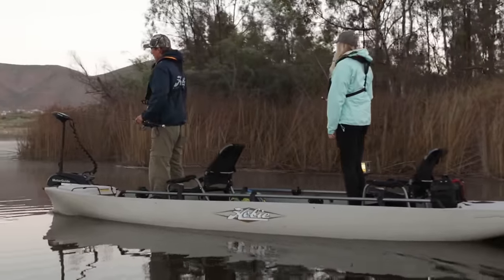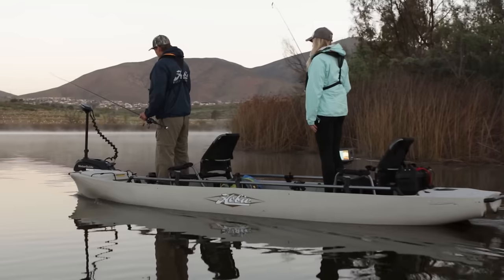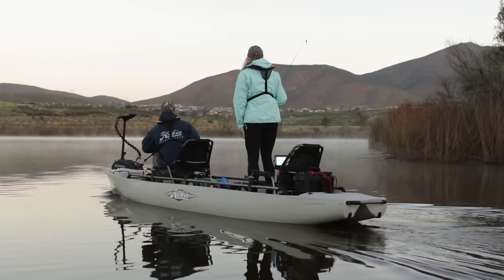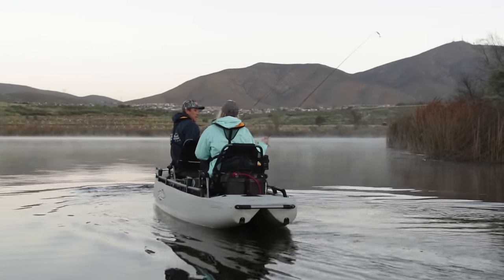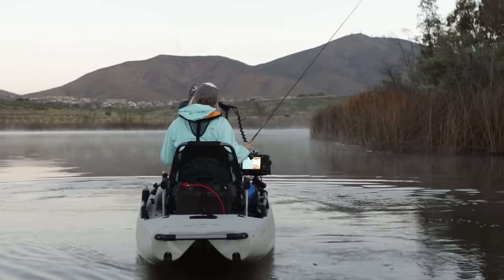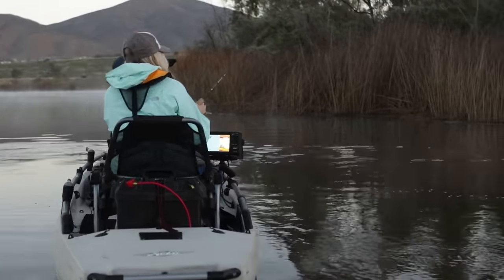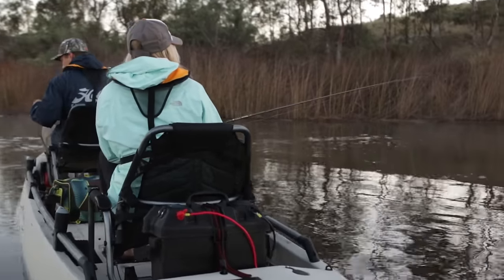The head unit right here sticks up pretty tall, and the reason it does that is so that if you were controlling the motor from the back, you can have this remote and see that motor head over the top of your head. That's a really important feature. Now that we're anchored out here, let's work this little reed line and see if we can catch a fish.